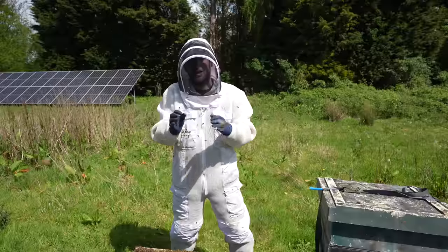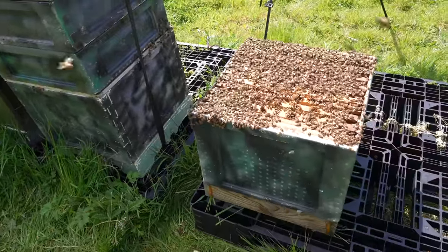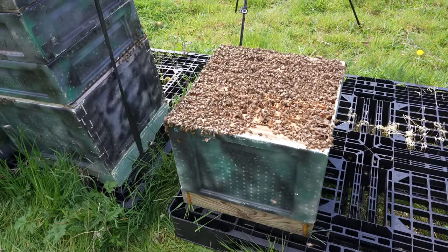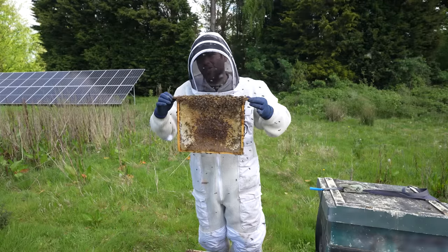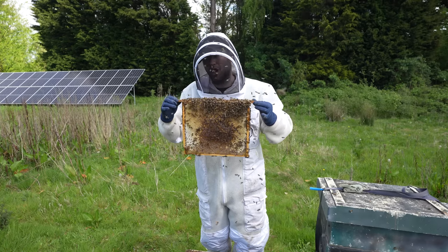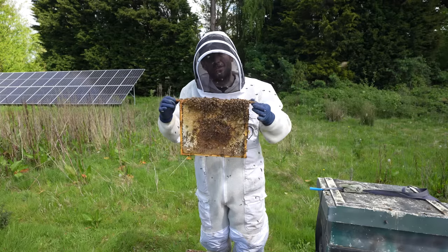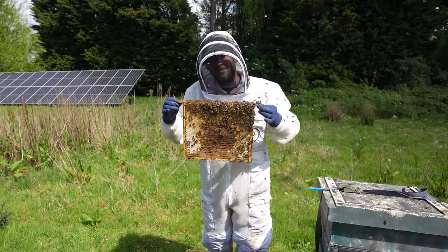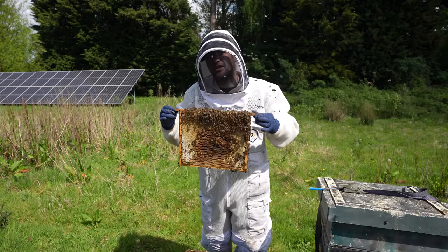The original hive is right there, and I've brought the new one right up next to it, nice and close. Now we go through and find the swarm cells. I've already gone through and taken them down — I wasn't originally going to do this video, so all I've done is left a single open charged swarm cell in here. There were about 20 at one point. I'll double down on that: do not leave any more than one single swarm cell. If you do, you still risk losing them as a swarm.